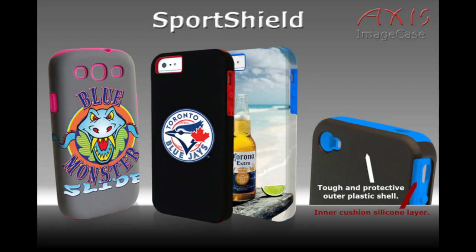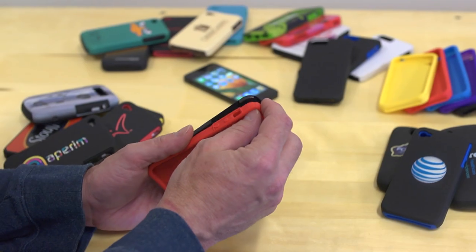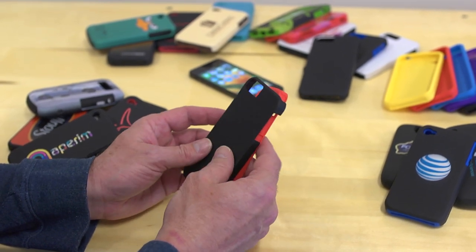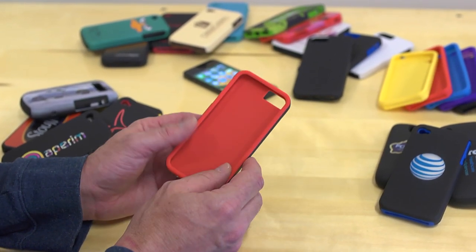Today we're going to look at one of our most popular and protective cases for mobile devices — it is our Sport Shield line. The Sport Shield has a soft silicone inner lining and a hard polycarbonate outer shell to make it a very protective two-part case.